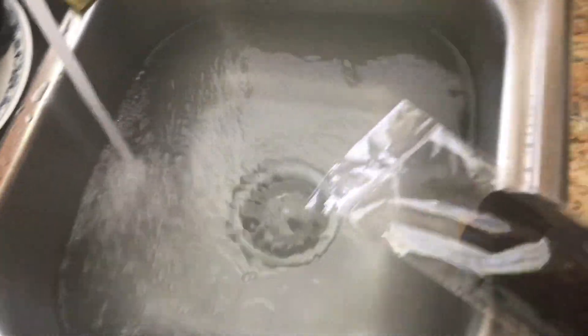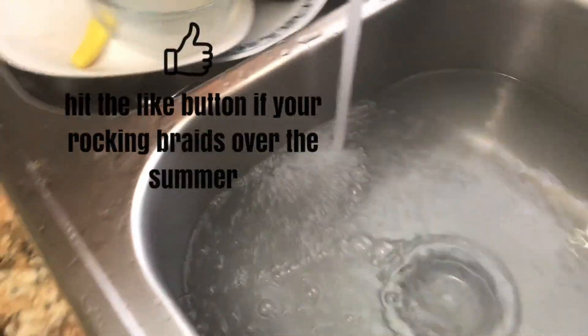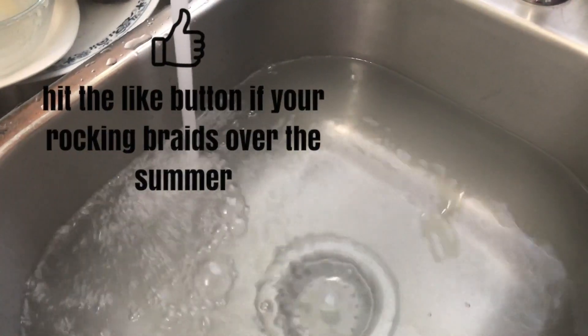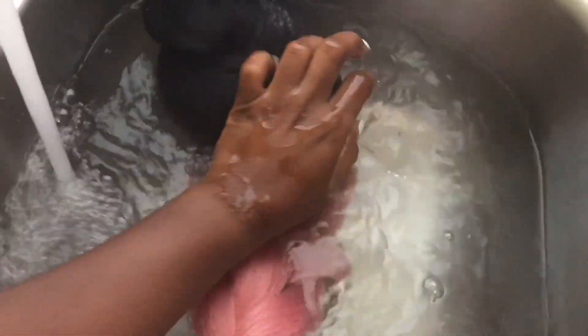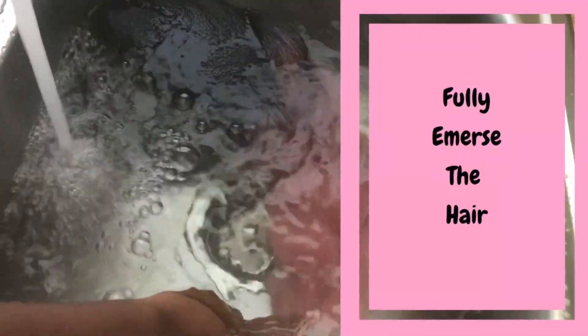In total I had nine pieces of hair. The first three pieces I soaked in apple cider vinegar, and the other six pieces I dipped and soaked in distilled white vinegar. At the end I will show a comparison.